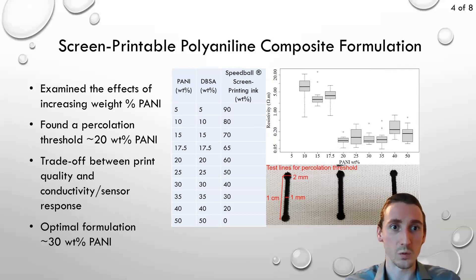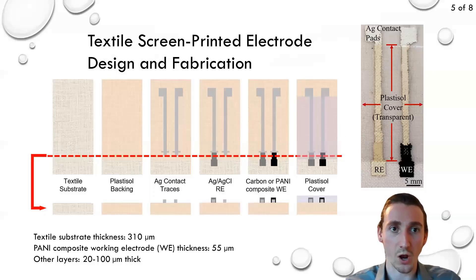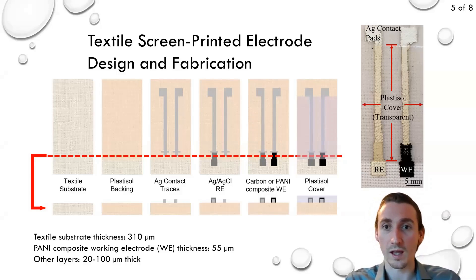Using our optimized polyaniline composite formulation at about 30 percent weight, we proceeded to screen print it as the working electrode of a two-electrode configuration next to a silver silver chloride reference electrode. This was done so we could measure its pH response. Here we show the order of the screen printed layers, which were manually screen printed by pulling the ink over a patterned adhesive sheet cut out using a laser cutter.